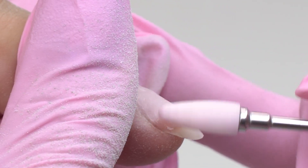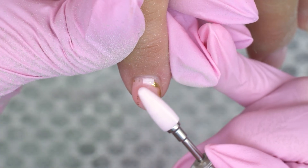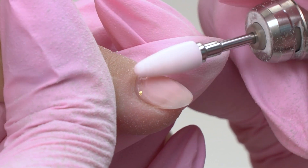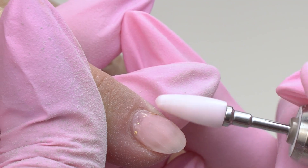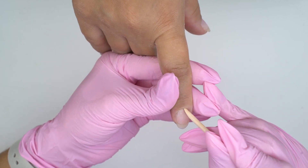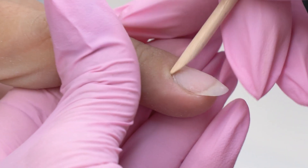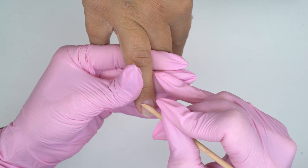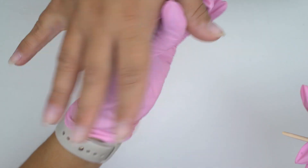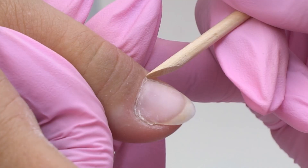We may keep a thin base coat layer, given there are no liftings or air pockets. Moving on to manicure. Here we've got oily and rubbery cuticles. I need to dry them a bit using some talcum powder. But first, I need to push the cuticle and open up its pocket.